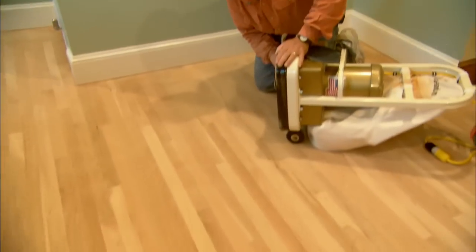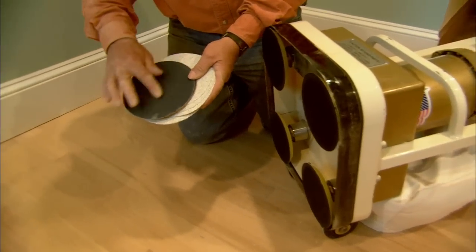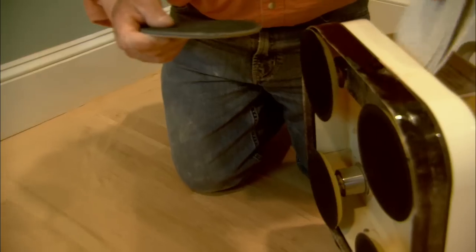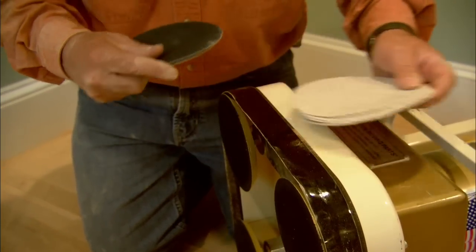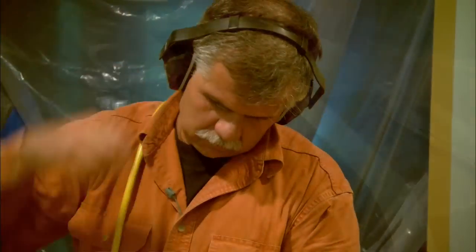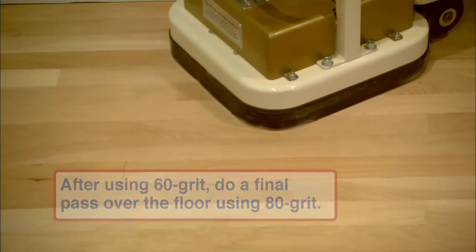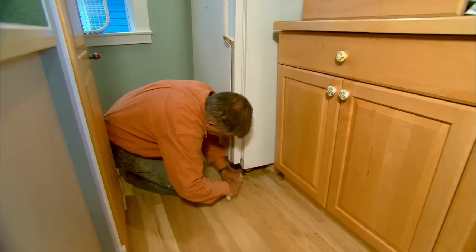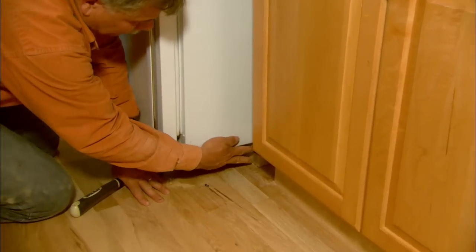Now I want to change the 36-grit paper to a finer 60-grit paper. The reason is I want to smooth out any imperfections or scratches that were made by the 36-grit paper.